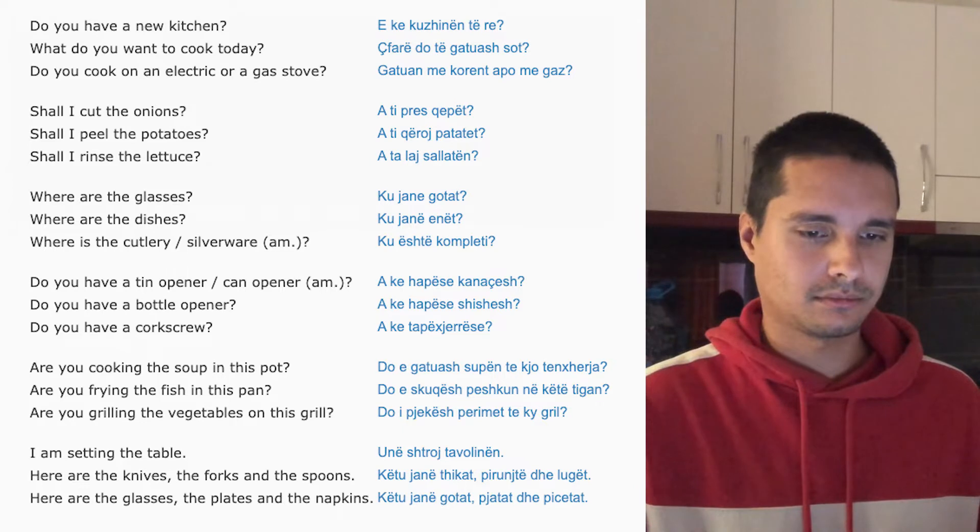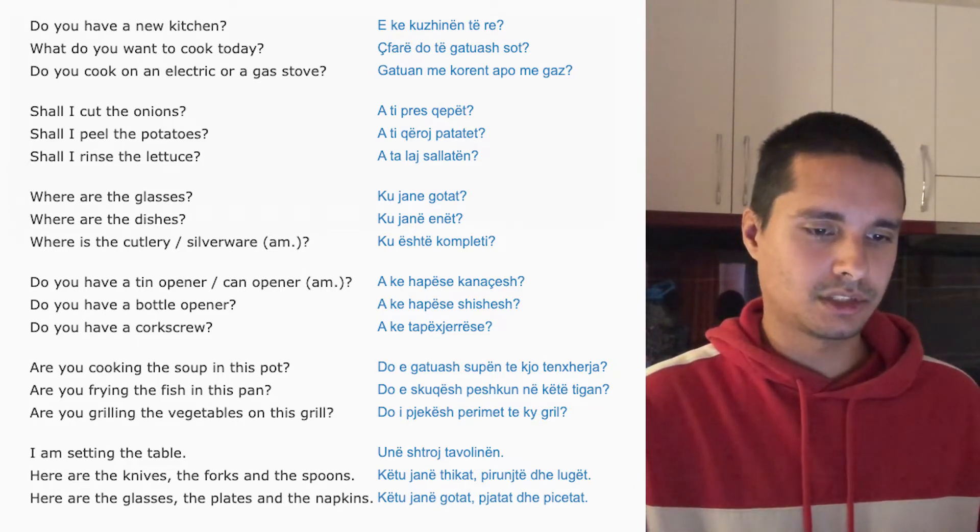Shall I cut the onions? Shall I peel the potatoes?